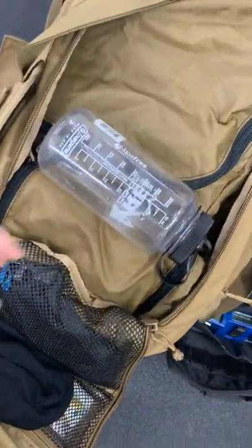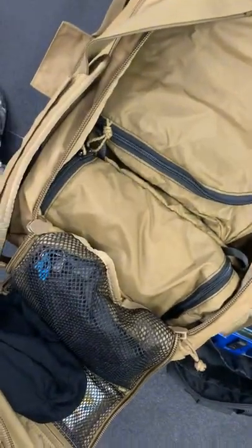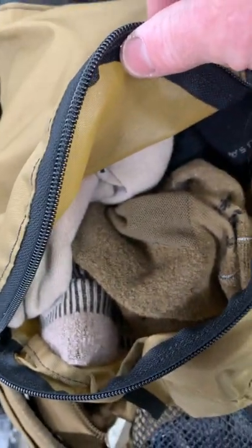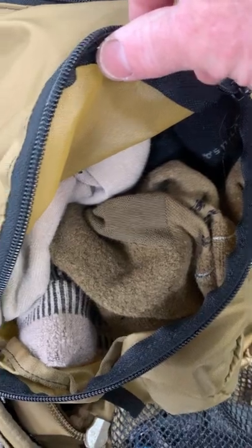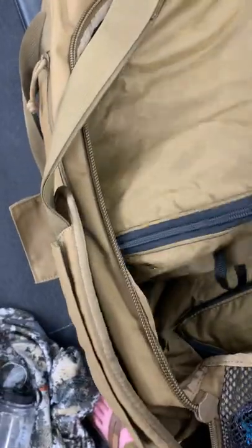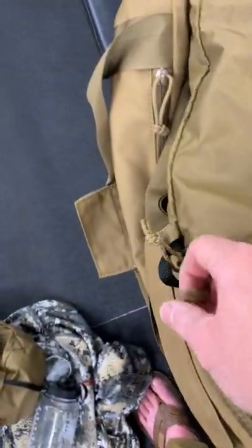I always throw a Nalgene in there because you never know — hotels or whatever, you just need water. These little packing cubes are from Odi Gear, made in America. Inside: socks, all Darn Tough — half summer weight and half a little bit of cool weight because I'm going to deal with some semi-cool temperatures.